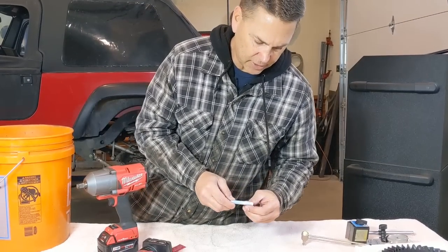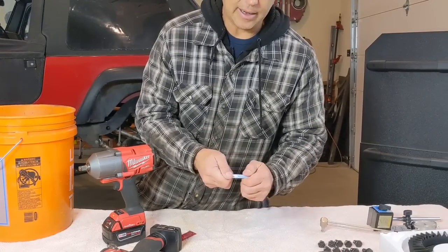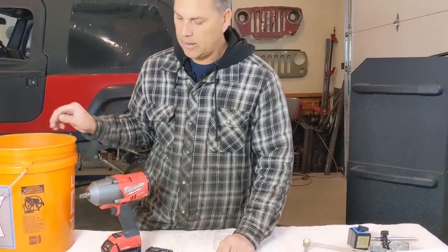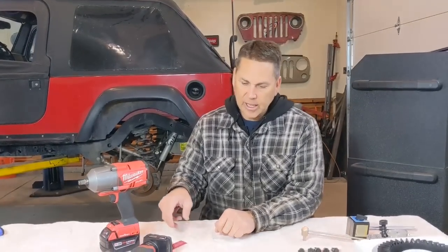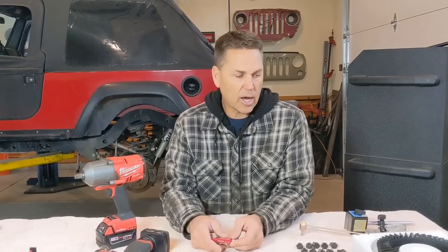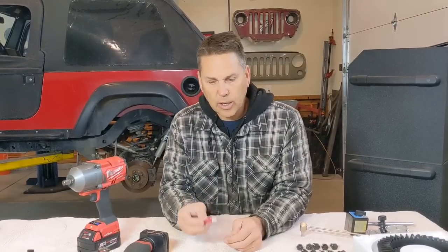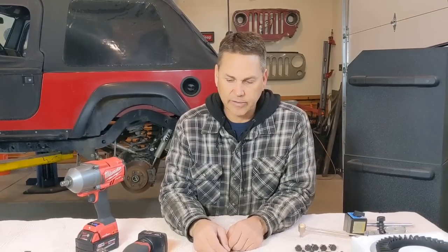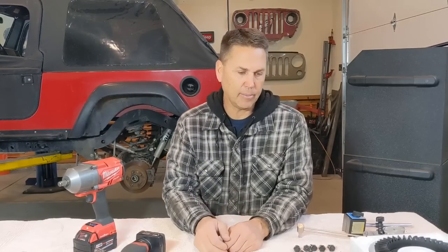Every gear company sends a generic version of Loctite — it's actually Permatex — and I've not had much luck with these. They send a blue Loctite, but when you're doing ring gears, you want to use red Loctite. Red Loctite typically requires heat to come loose. On a ring gear, if you have a strong impact wrench you won't have to use heat, but it helps keep the ring gear bolts from backing out and causing catastrophic failure. I always prefer Loctite brand to make sure my ring gear bolts are set up correctly.